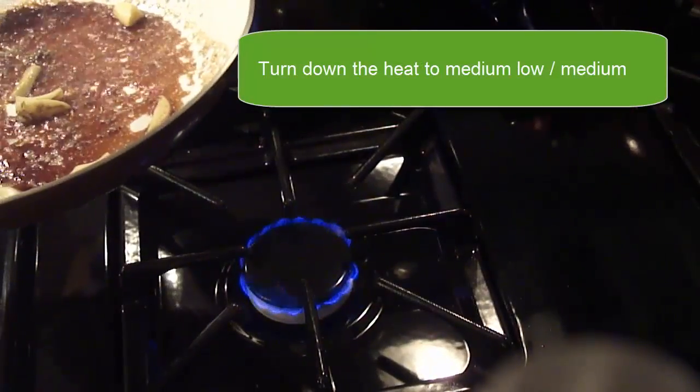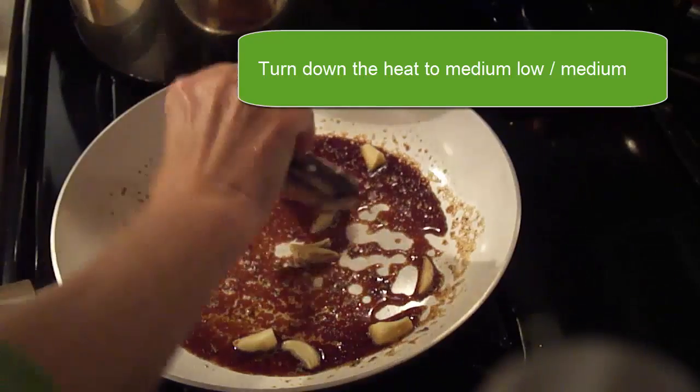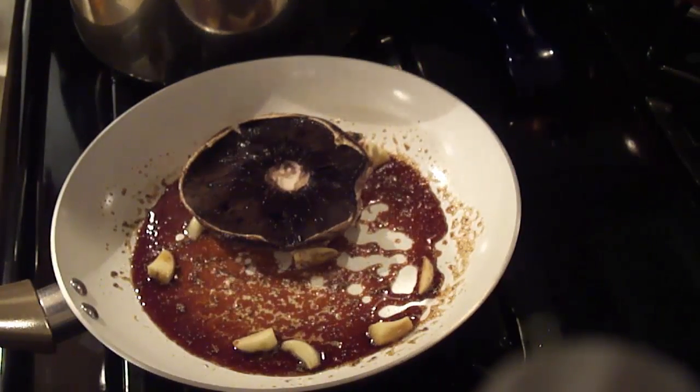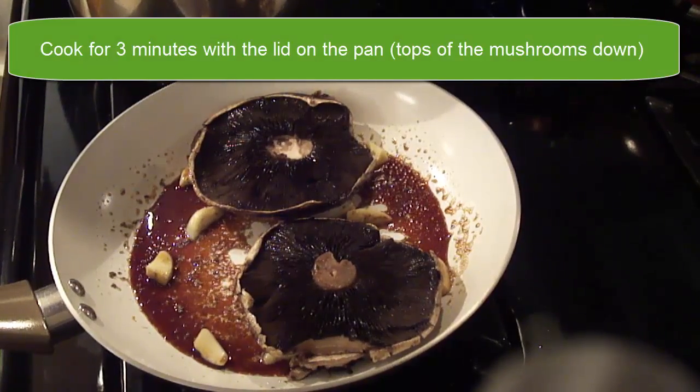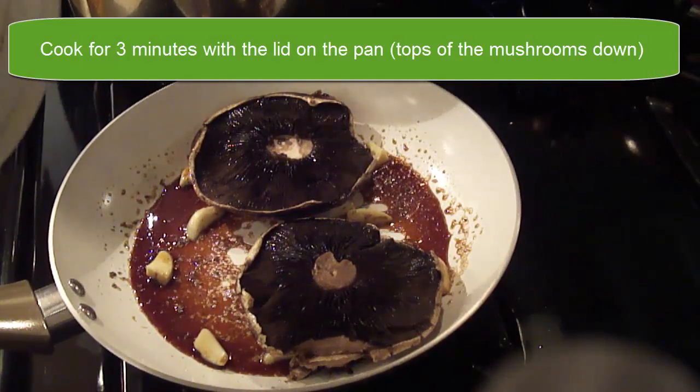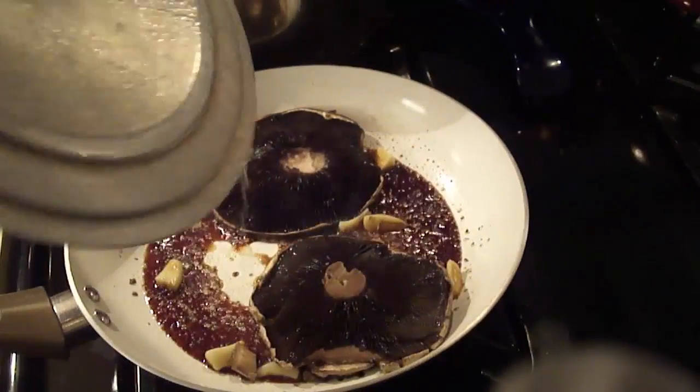Now that these ingredients are bubbling, I'm going to tilt the pan a little bit and turn the heat down to medium low to medium. We're going to put the mushroom caps top side down, put a lid on, and cook with the lid on for three minutes. Three minutes are up.